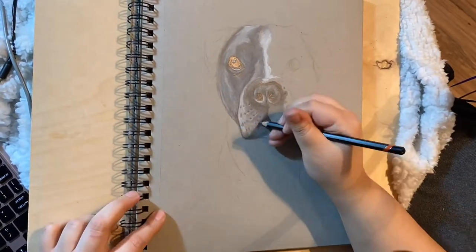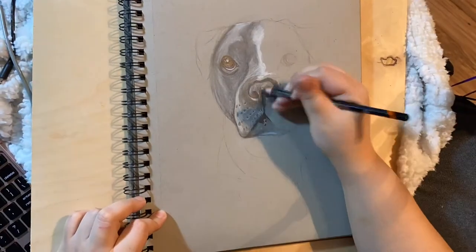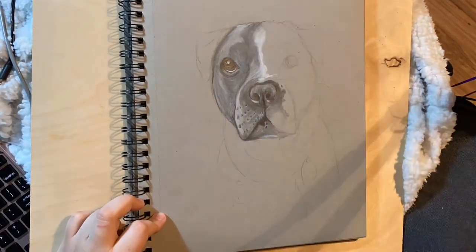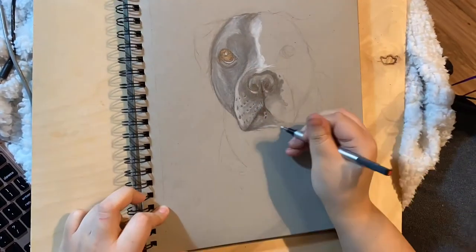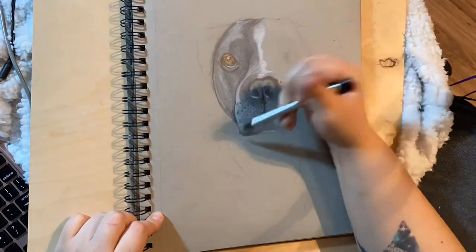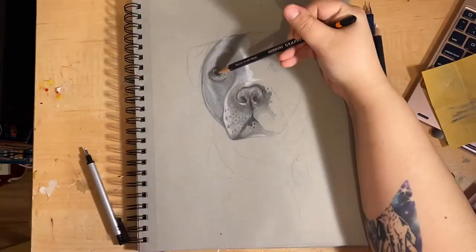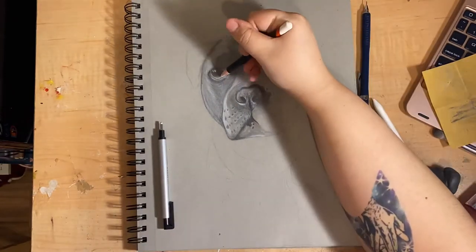Like always, I am using Derwent graphite pencils. They are my favorite pencils so far and I really haven't found any that I like quite as much. For the other materials used, please go ahead and take a look at the description box below — I'll have them listed.